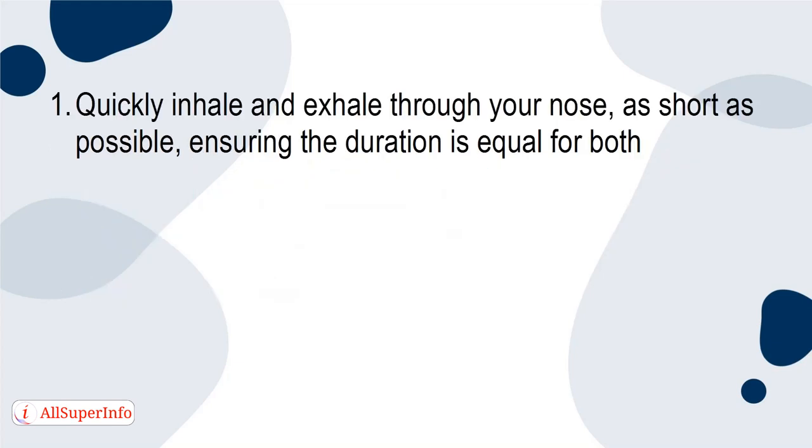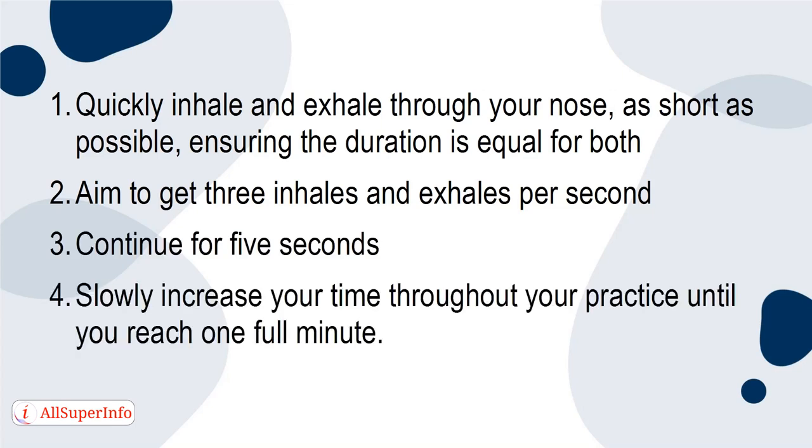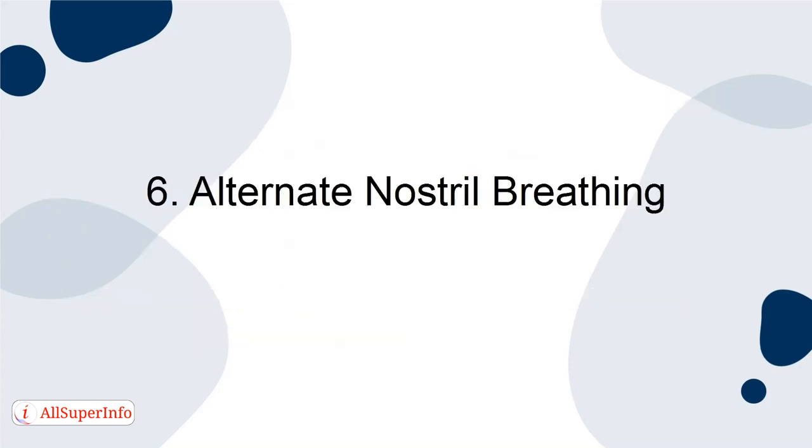1. Quickly inhale and exhale through your nose, as short as possible, ensuring the duration is equal for both. 2. Aim to get 3 inhales and exhales per second. 3. Continue for 5 seconds. 4. Slowly increase your time throughout your practice until you reach one full minute.